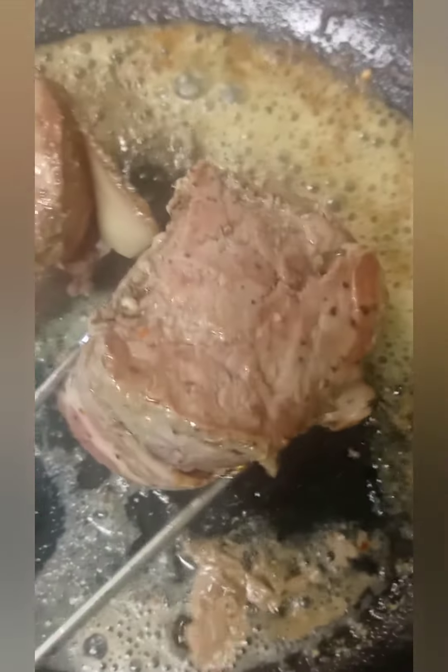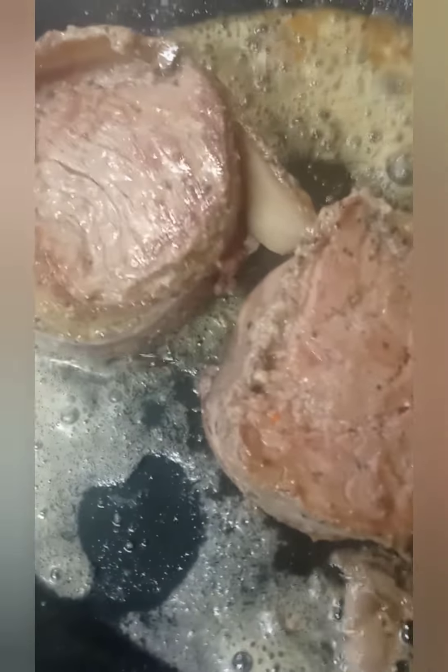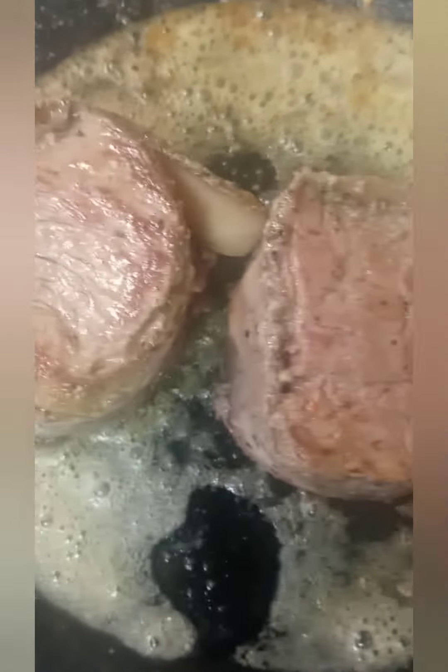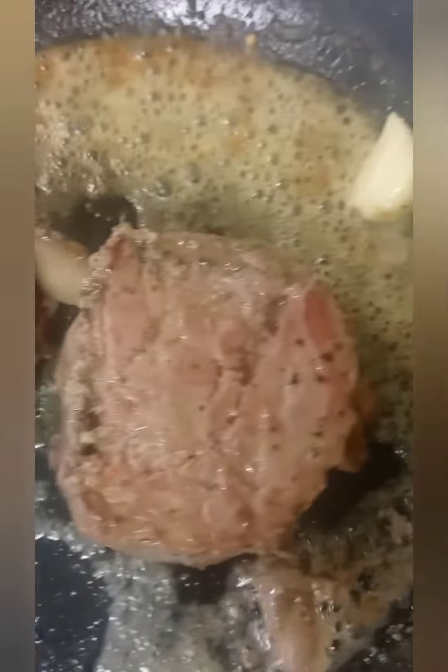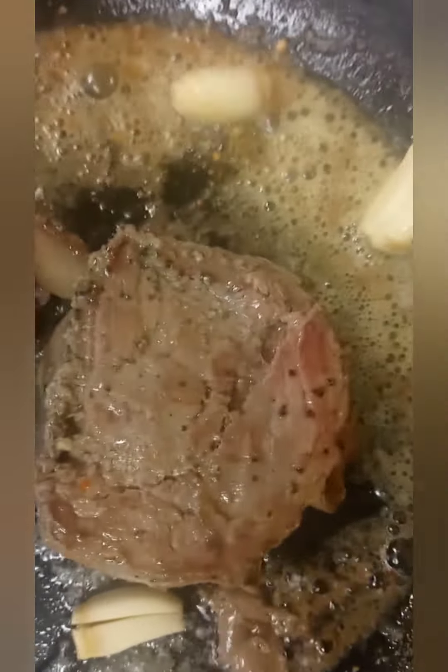So I brown it for four minutes on each side, and I'm going to throw in some garlic and seasoning spices and sear it for eight minutes. And then I'm going to put it in the oven.